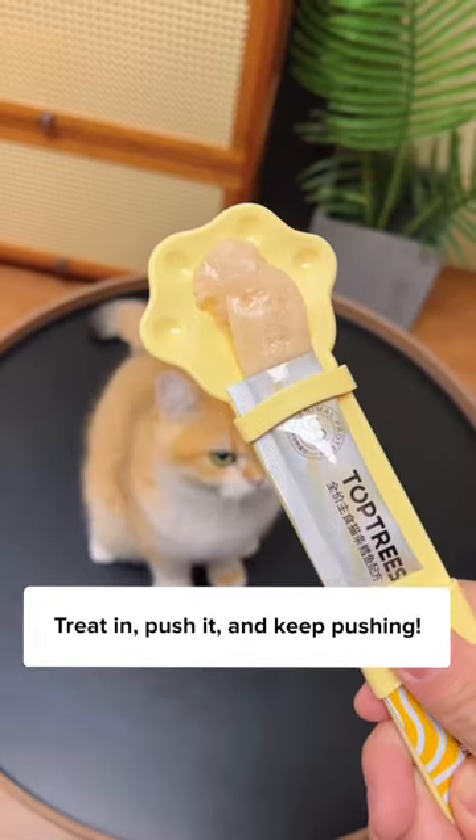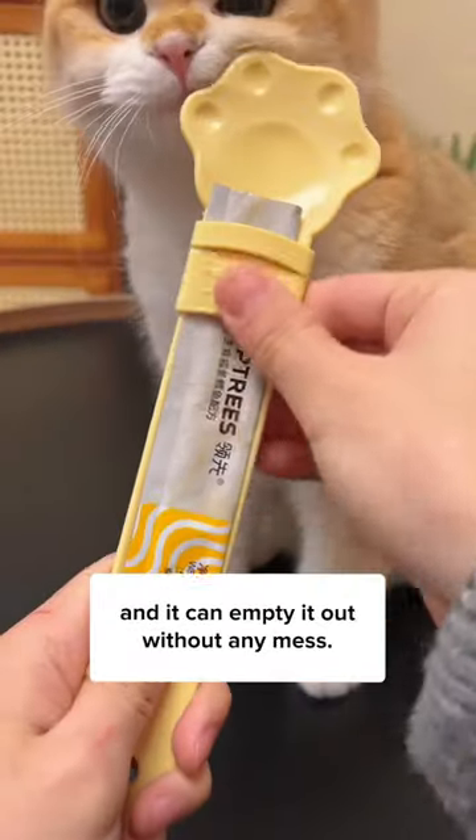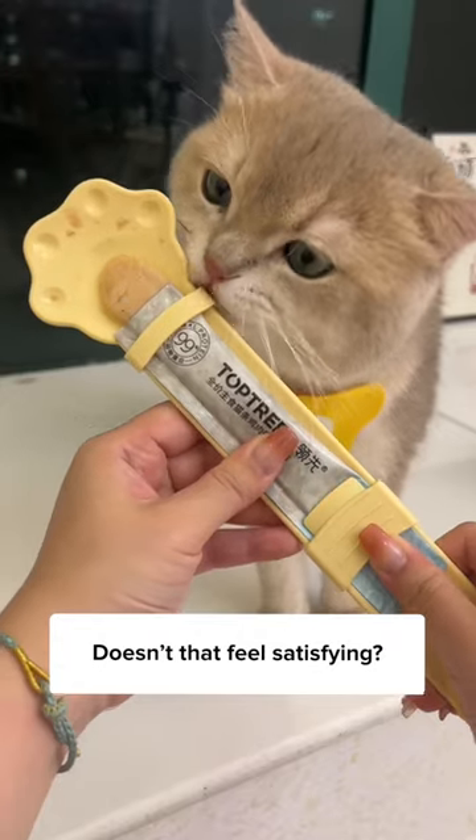Treat in, push it, and keep pushing. That's how my cat likes it. It stops them from chewing on the bag, and you can empty it out without any mess. Doesn't that feel satisfying?